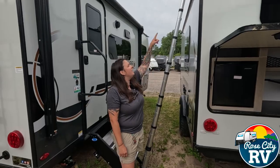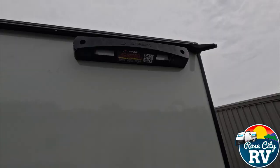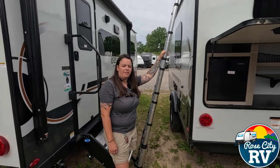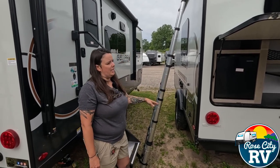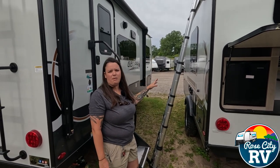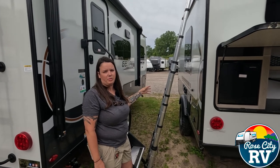Many of you have seen the black Lipper on-the-go brackets and probably have wondered what those are for. They're starting to add these on a lot of different models, and I'll tell you — I have been climbing RV ladders my whole life. This system is a whole lot better than the traditional RV ladder in my opinion.